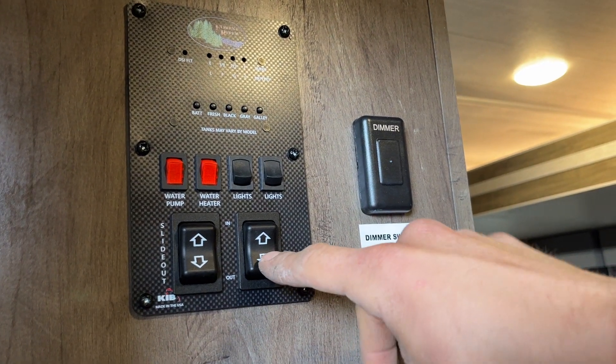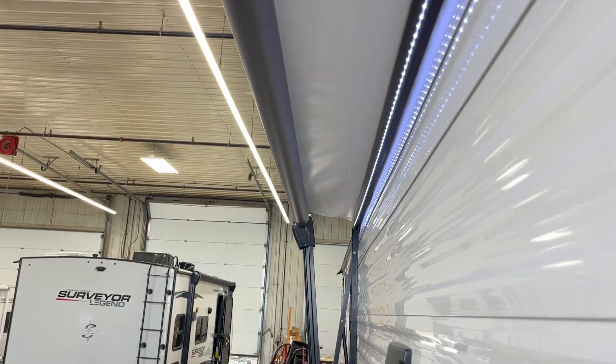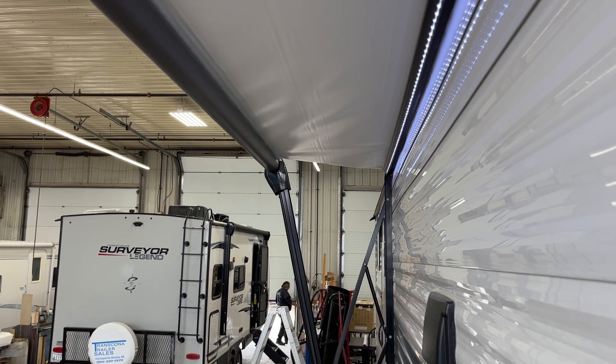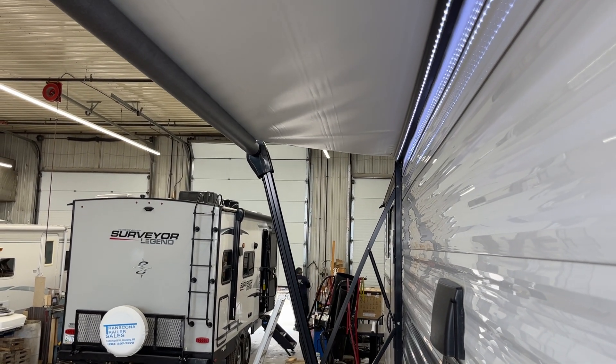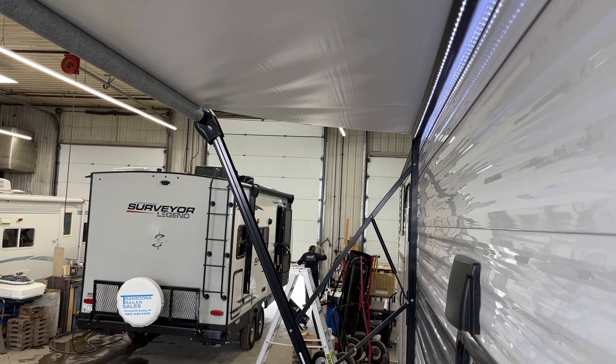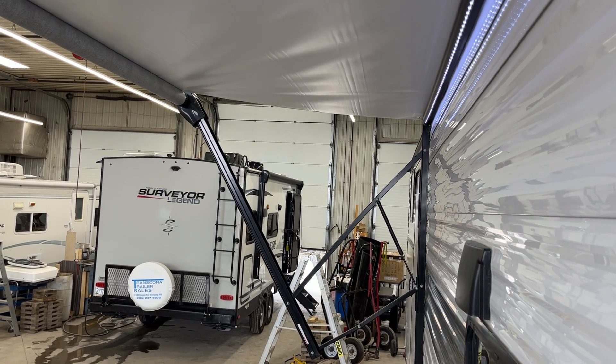The light switch on the top right does all your accent lights above your slide. The switch on the left does your awning light outside. The awning itself is on this switch — press and hold 'out' and the awning will make its way out. Once fully extended you'll see a little white flap come down as well as the black metal tube. Once you see that, stop — if you continue extending, it can wind itself up backwards, which could allow the fabric to sit under the tube and hold water, accelerating mold and mildew growth.